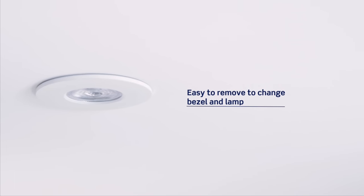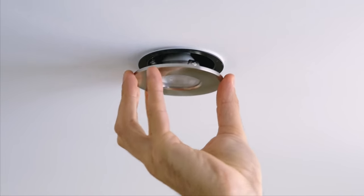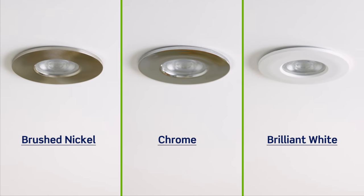The bezel itself is removable. You simply twist the bezel from the fitting and then you can swap it for a different colour if you wish. The fitting is available in brushed nickel, chrome and brilliant white. All of these changes that we've made to the appearance of the fitting from beneath the ceiling are based on what the end users and the electricians have fed back to us.